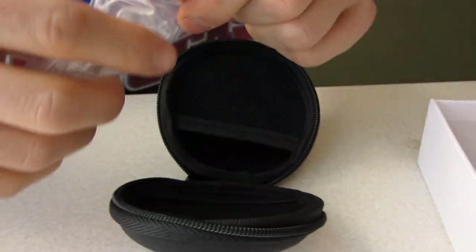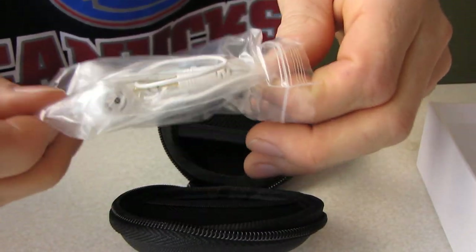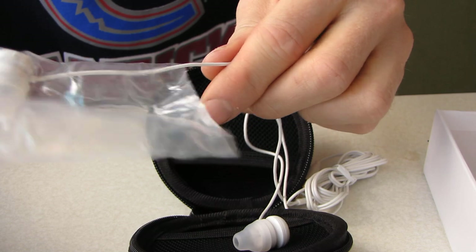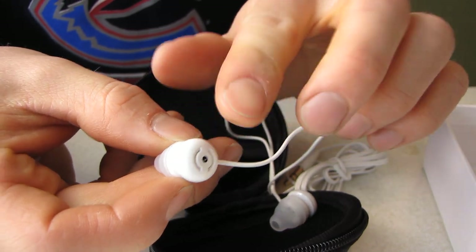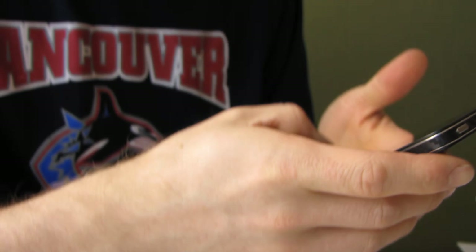Here we have the white corded PureBuds. The earbuds themselves come in a little plastic housing. The speaker actually fires supposedly outward away from the ear. I'm going to check out the PDF where it has all the details about it so I can show you.